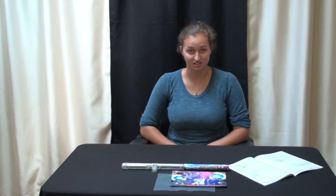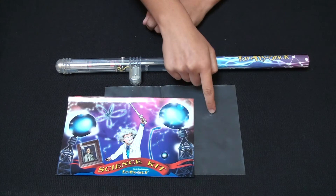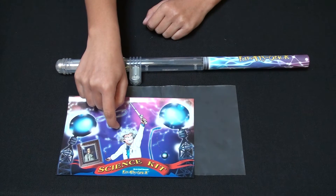This is the electrostatic adhesion experiment demonstrating induction and a simple capacitor. This experiment uses the funfly stick, the plastic film, and a small paper poster.